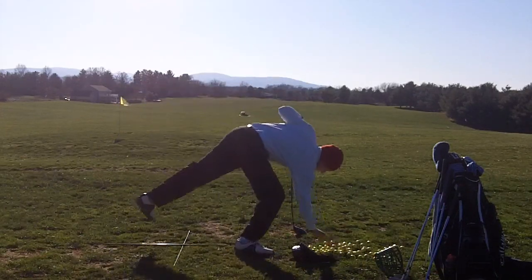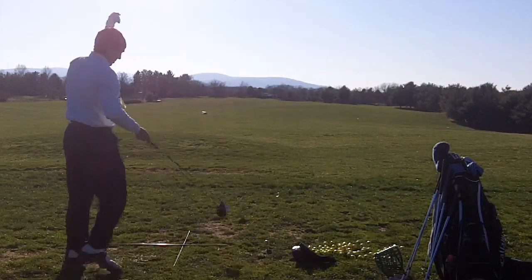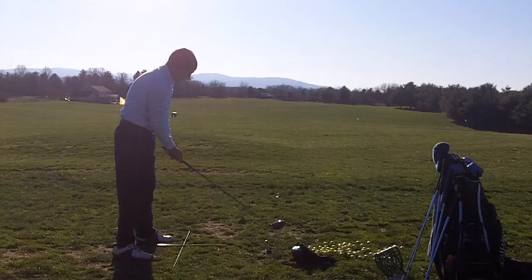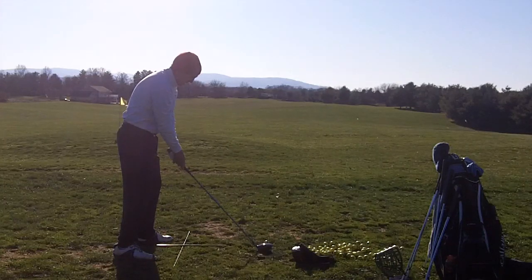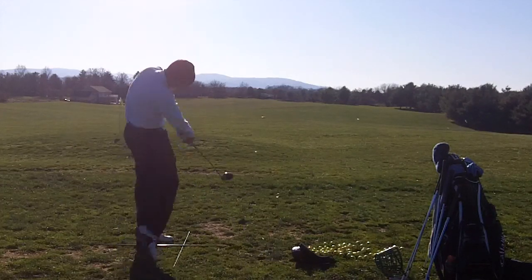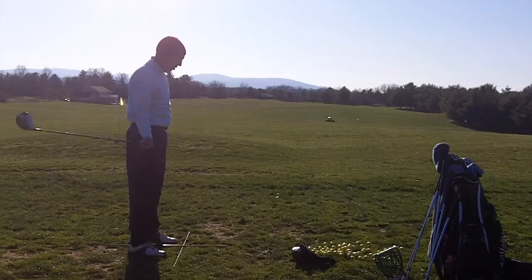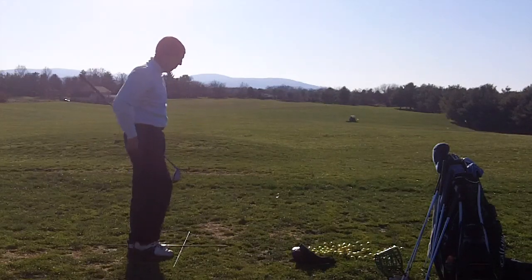Okay, nice ball — a little bit of a draw on it. Alright, let's try a little fade now. Alright, perfect little fade there. Alright Mike, so hopefully that is what you wanted to see. Let me know and I can do more angles if that wasn't enough.